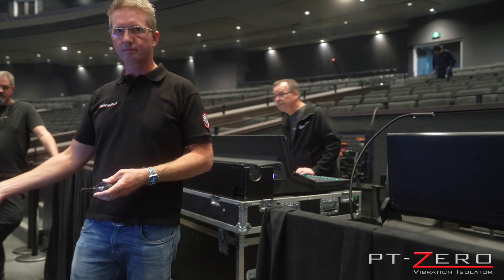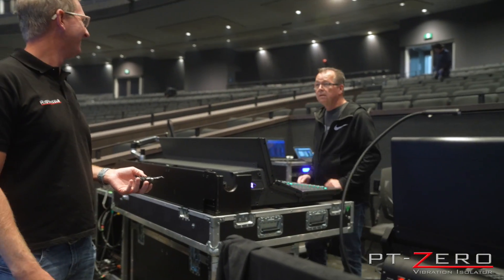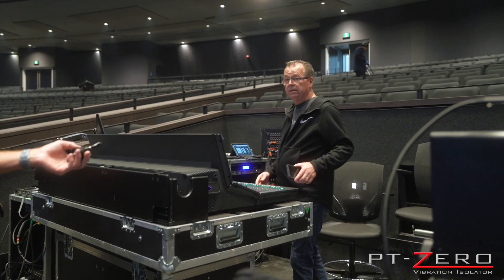Yeah, I think we're moving in the right direction here. I'm pretty optimistic that this is going to revive those cameras because I can see it.